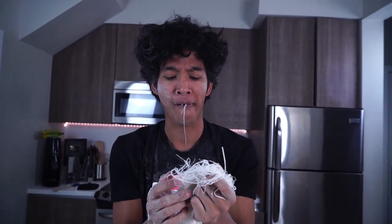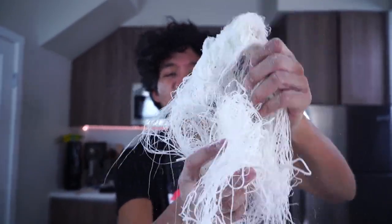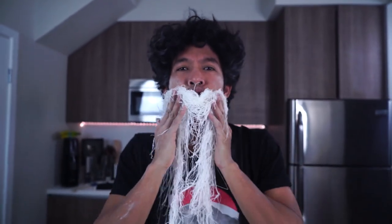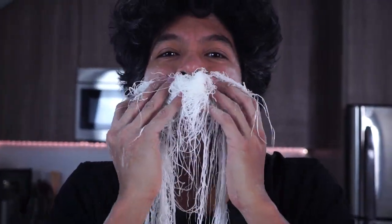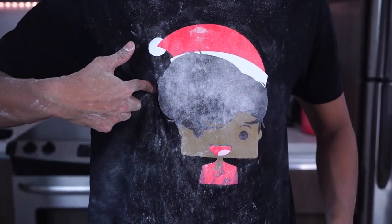This is delicious! Alright guys, give this video 50,000 likes and I will make a different type of dragon's beard. Buy these MarMar shirts for a limited time — just check the description below and pick one of these bad boys up. I'll see you guys tomorrow for another new video — peace!